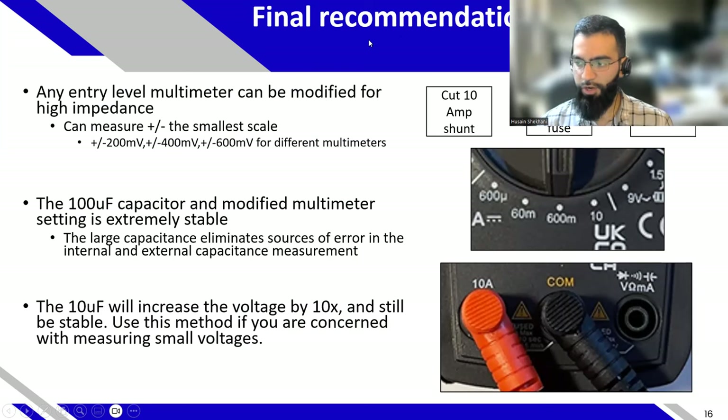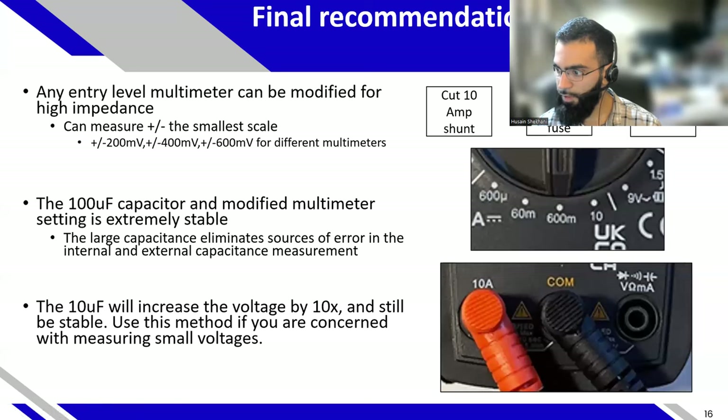In summary, any entry-level multimeter can be used for high impedance settings. The high impedance scale is relative to the smallest voltage scale measured. If your multimeter goes down to 200 millivolts, setting it to 200 milliamps gives you a ±200 millivolt scale with high impedance. In my case, I started with a 600 millivolt multimeter, so 600 milliamps was the lowest setting — which gives a decent range for measuring voltage with high impedance. There's a question: is milliamp to millivolt valid for most multimeters? Yes — for all the multimeters I've tested, they're all the same. You can confirm it using a voltage measurement for your specific multimeter.